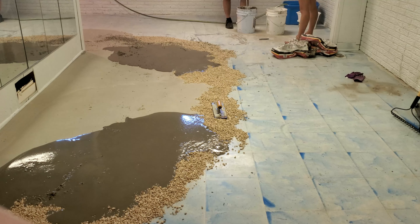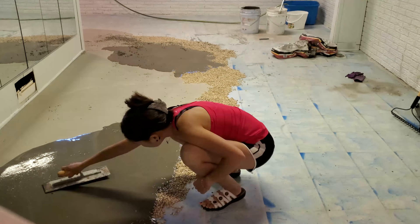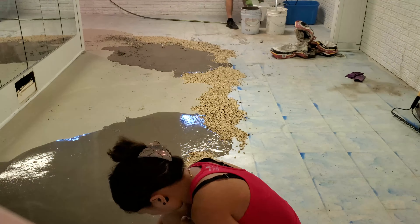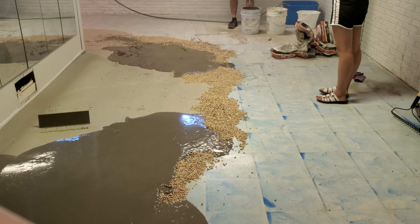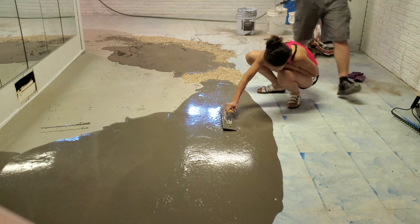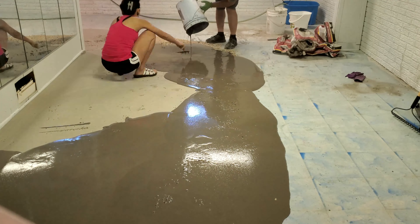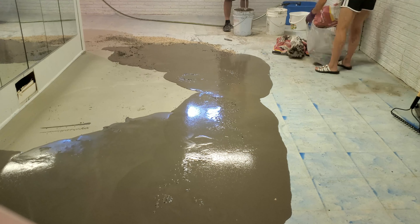We did about 10 bags here, and then I had to get 10 more later — I didn't even film that part because it just got tiring. I think we used 20 bags total but may have used 40. They were about $28 each, so somewhere around a thousand dollars to do the whole basement.